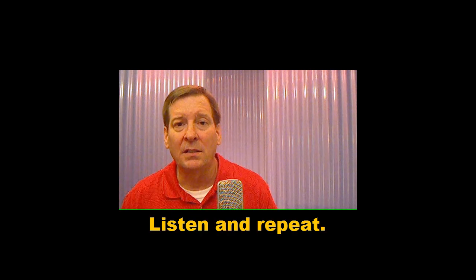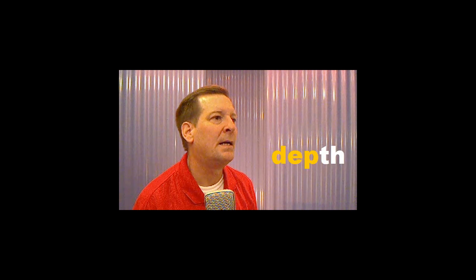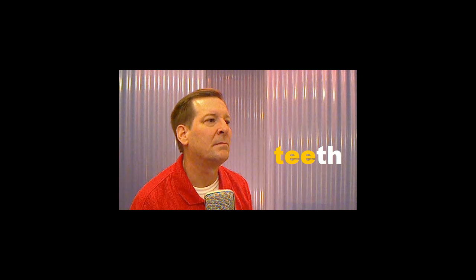Listen and repeat. Underneath. Depth. That one is difficult, so let's try it again. Depth. Teeth. North.